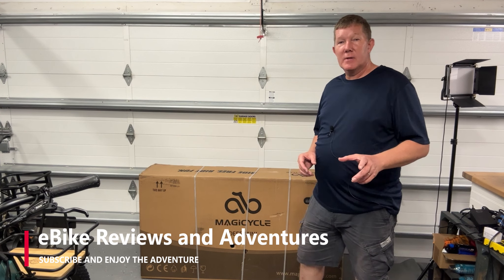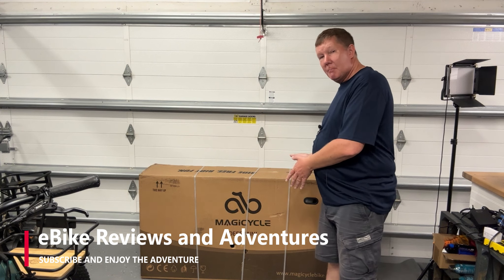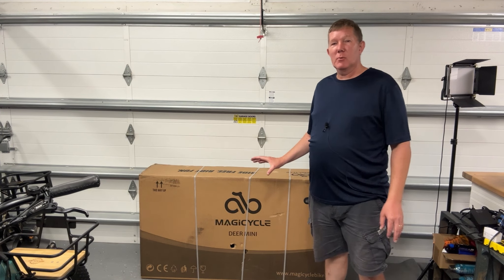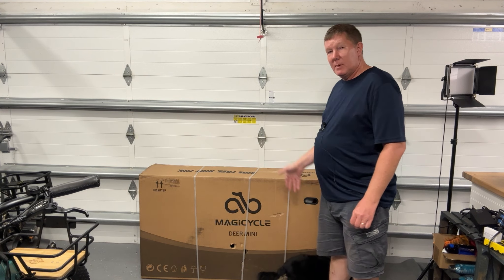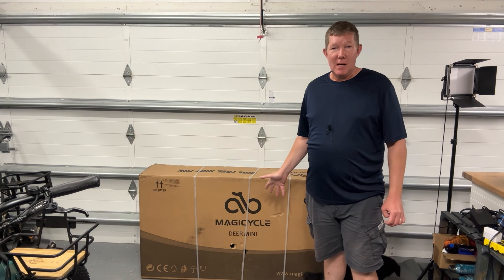Hey guys, Richard here with eBike Reviews and Adventures. Today's the day — I'm really excited about the Magicycle Deer Mini. Something about this bike really excites me. I think it's going to be an outstanding bike and I've really been looking forward to it. Let's stop talking and just dive into this box right here.